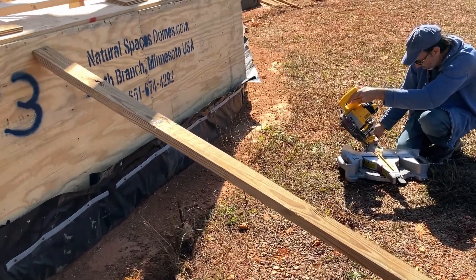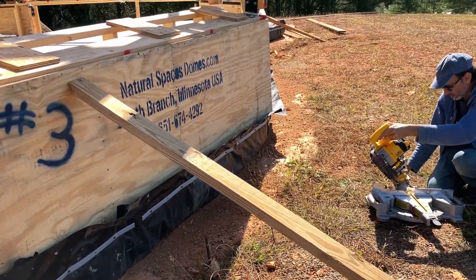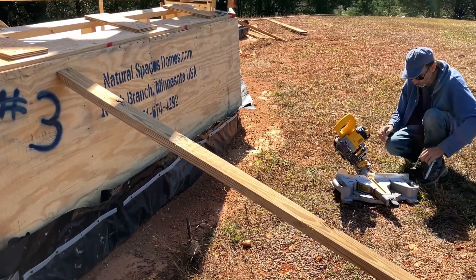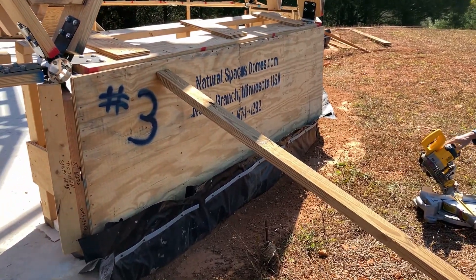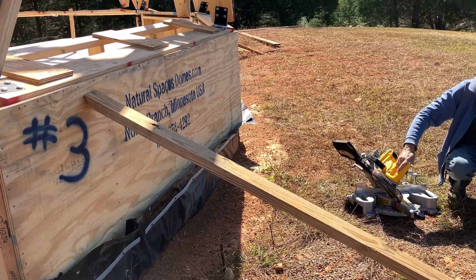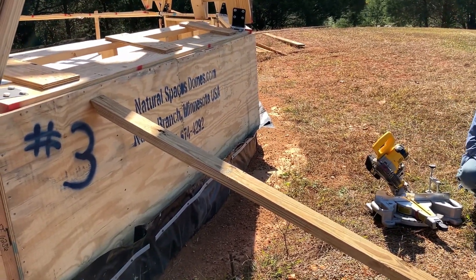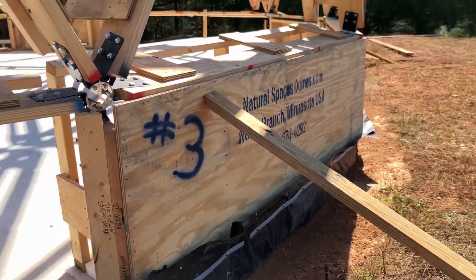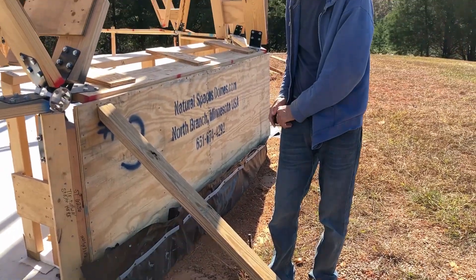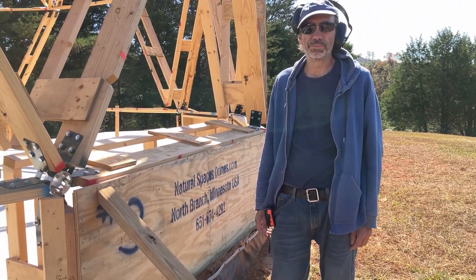While we're waiting for the epoxy to cure, we do have a couple more steps. One of them is to put up some temporary bracing around each side of the extension opening. This was recommended by the NSD folks, just to give a little more strength to these openings for when we remove the temporary riser walls. We trimmed this one down to size and now we'll just make six of them — rinse and repeat.